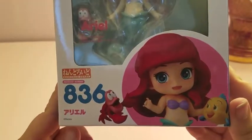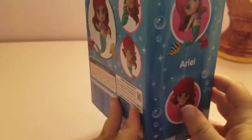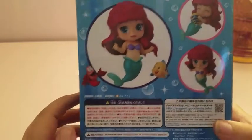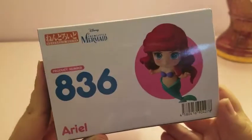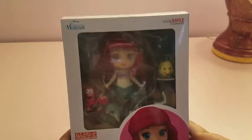Let's look at the box real quick. She's number 836. Here are some cute poses for her. I really like the box design with little bubbles and sparkles. Flounder is so cute. There's the bottom. I don't see a sculptor on the box anywhere, so I'm not sure who sculpted her.